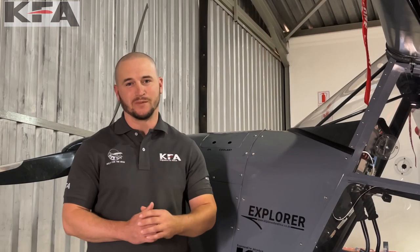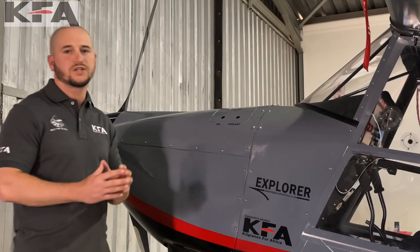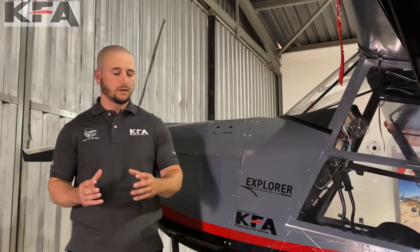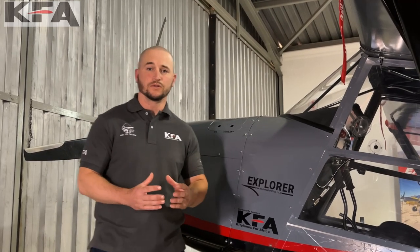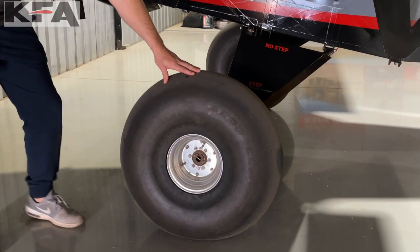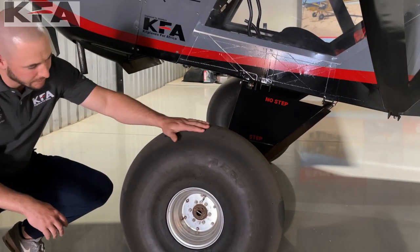With this aircraft there are various propeller options depending on which category you'll be flying in. Currently, to stay within the LSA weight restrictions, the maximum size tire is this 27.5-inch aeroplastic tire with an 8-inch rim.